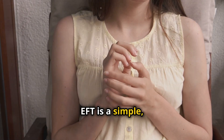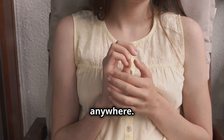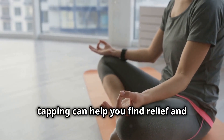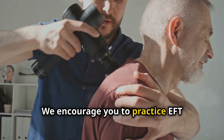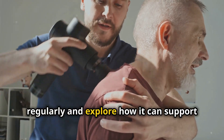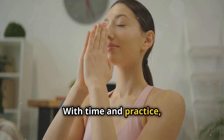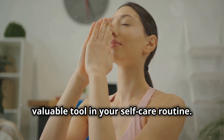EFT is a simple, portable technique that you can use anytime, anywhere. Whether you're feeling overwhelmed, anxious, or stuck, tapping can help you find relief and regain balance in your life. We encourage you to practice EFT regularly and explore how it can support your emotional well-being. With time and practice, you may find that tapping becomes a valuable tool in your self-care routine.